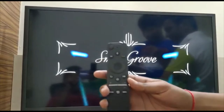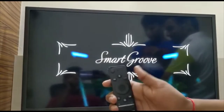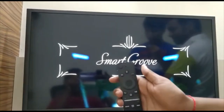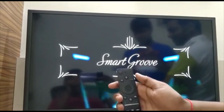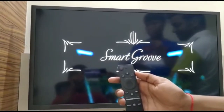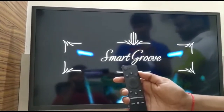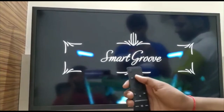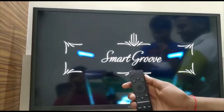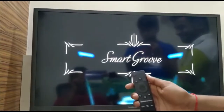Now let's take a look at the remote. First, we have the power button to switch the TV on and off. Next, we have the channel changing button. There is also a mic button — pressing and holding it activates Alexa or Google Assistant.